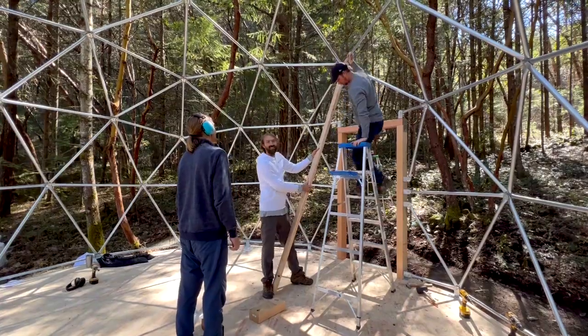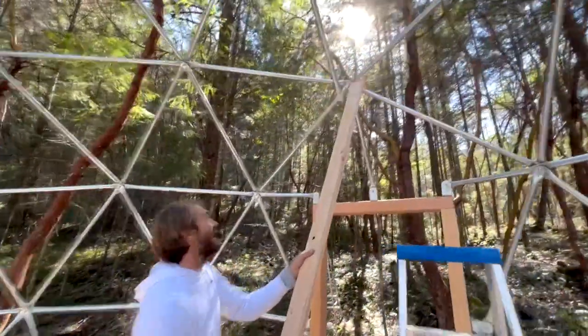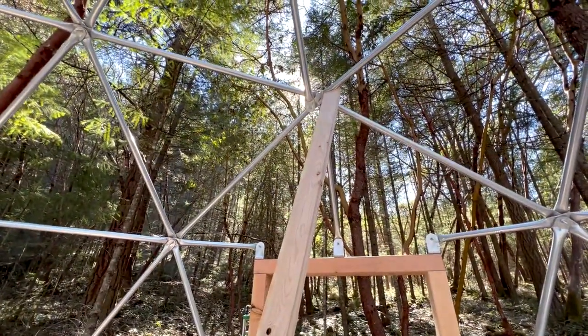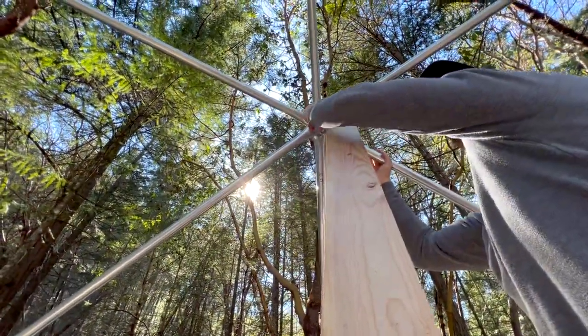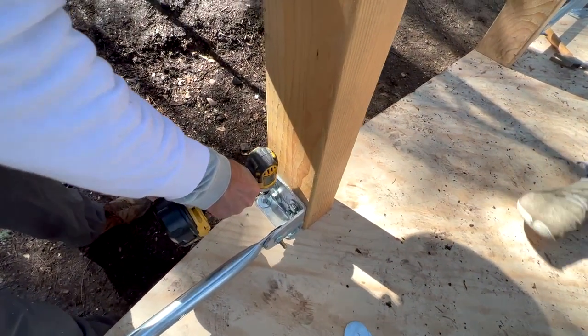Look at that — it worked! That was awesome! We learned this one on the zone build in Canada, and a tradesman there told us we needed to do it. We now secure the door frame by bolting it to the floor.